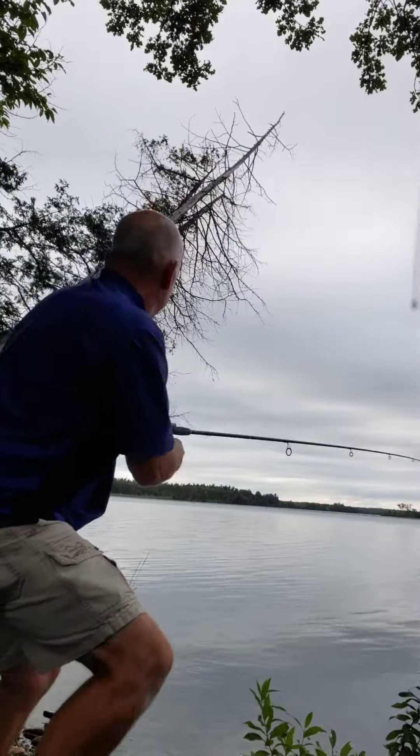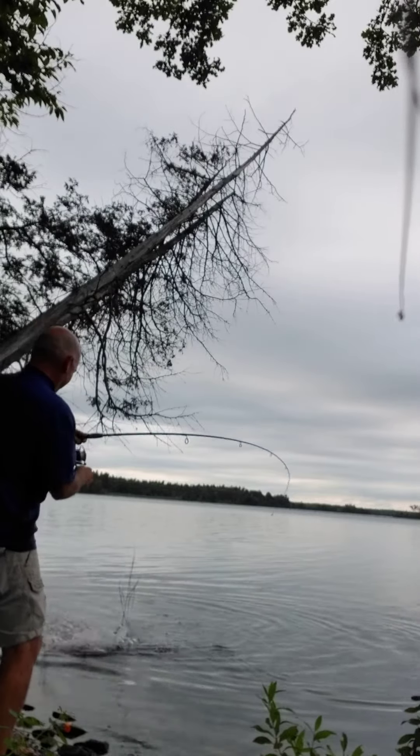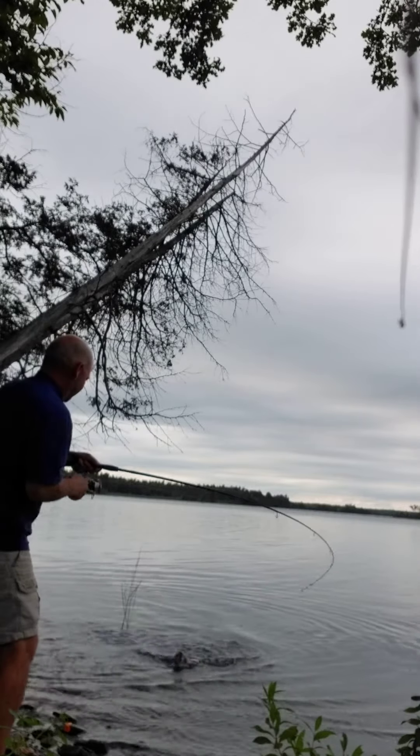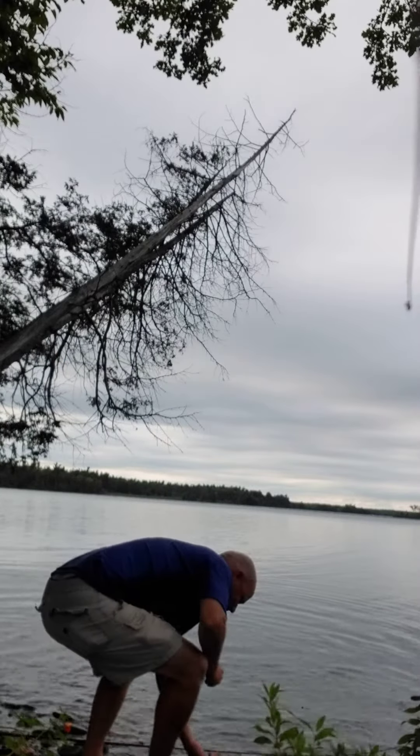I think the fish just bit that — hang on. Oh, big bass! Oh, we got a monster, boys and girls! Get over here — this is a light rig. Too cool!